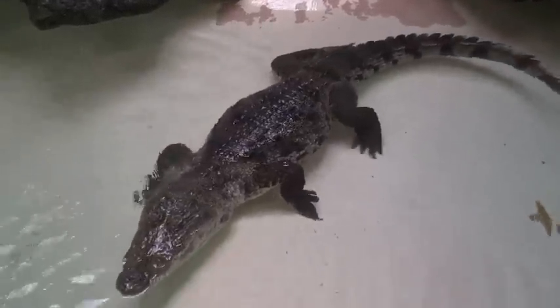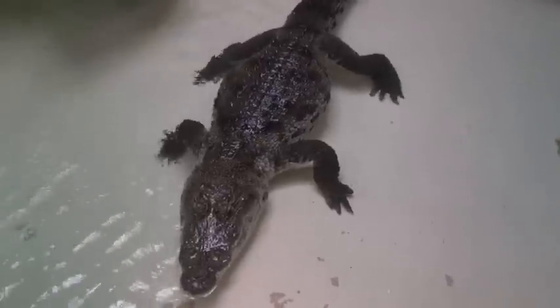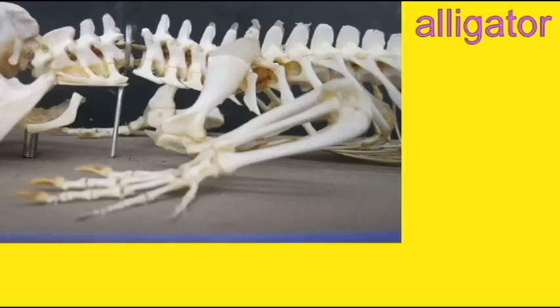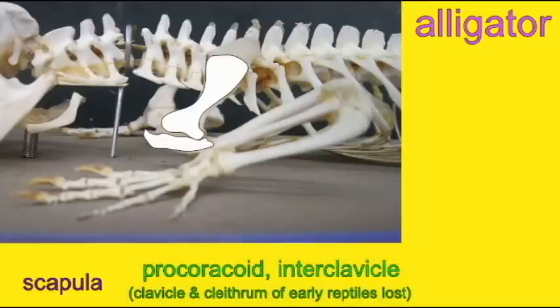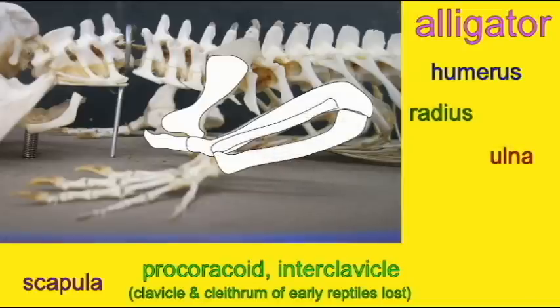However, they are composed of the same bones as were found in the limbs of the early tetrapods. For example, in an alligator, the arm is still composed of a humerus, a forearm composed of a radius and ulna, and carpal bones — the early amniotes possessed 11 small carpal bones, which could fuse or be modified in some lineages.